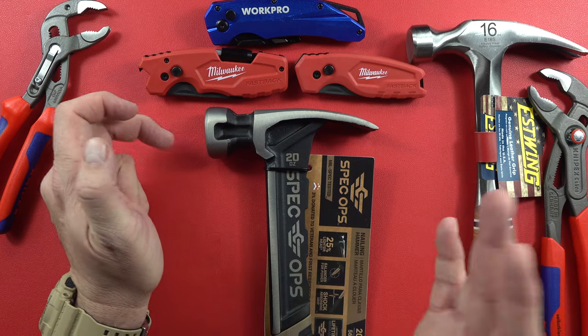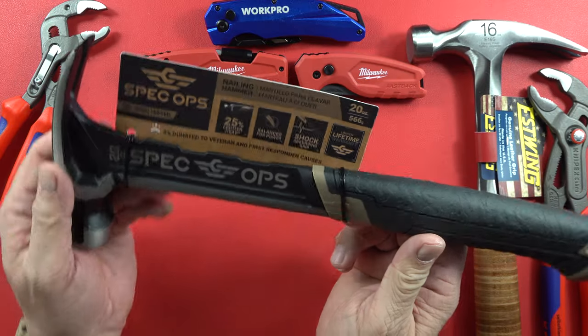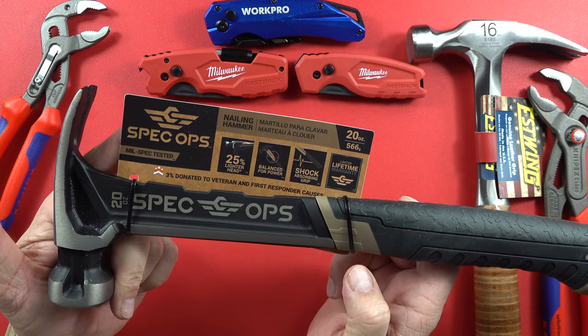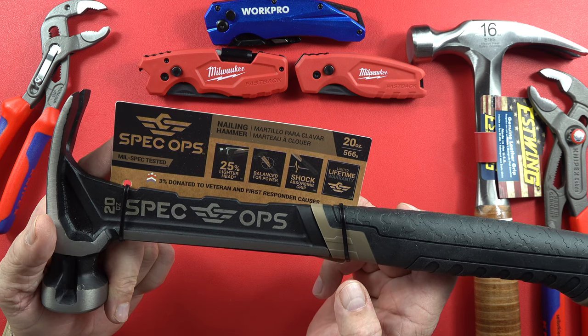Hey guys, welcome back to the Legion of Tools. My name is Rick and I'll be your host today. Today I wanted to talk to you about something that I don't know a whole lot about — this 20-ounce Spec Ops hammer. I thought it was very cool and I thought their story was very good.